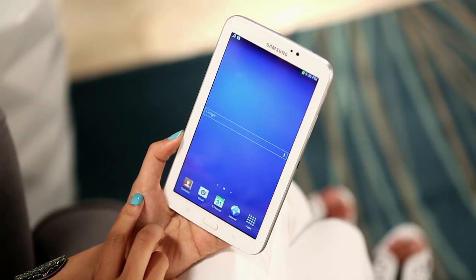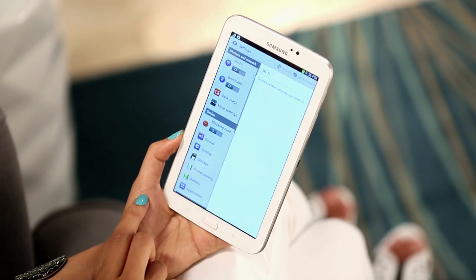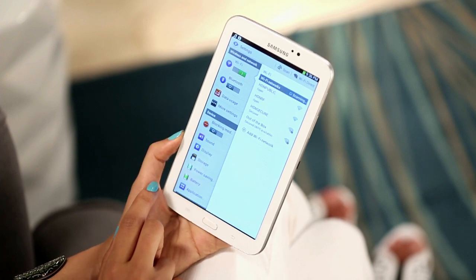From the home screen, tap on the app's icon, and then tap Settings. Under the Wireless and Network heading, slide the Wi-Fi switch to the right to turn on your Wi-Fi.